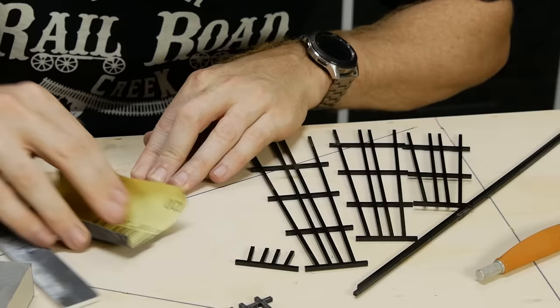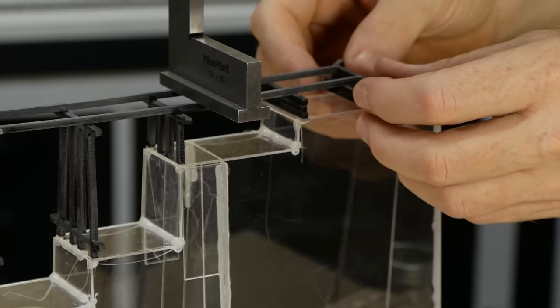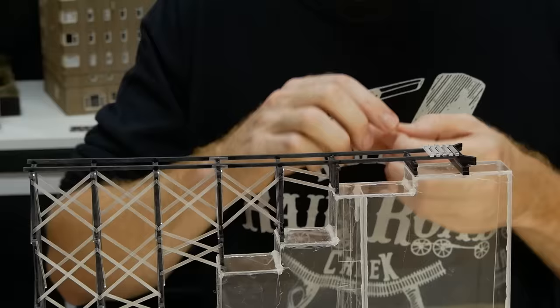Acrylic as-is doesn't resemble wood at all, so to add some texture I use coarse grit sandpaper and drag it over the parts to simulate wood grain. It's only a subtle effect, but does help give an irregular appearance and rounds the edges slightly. The rest of the bridge structure is assembled and glued together — gradually as it comes together it builds up rigidity and holds itself quite well.